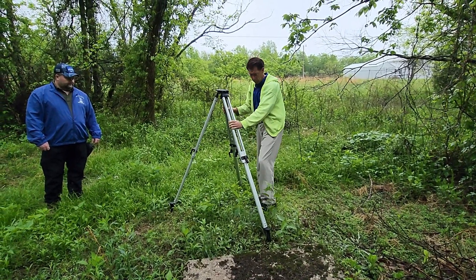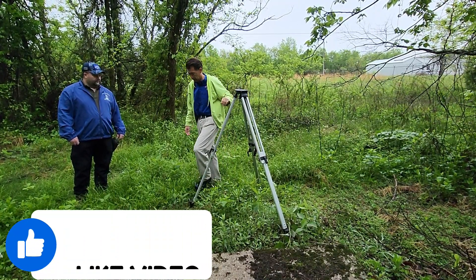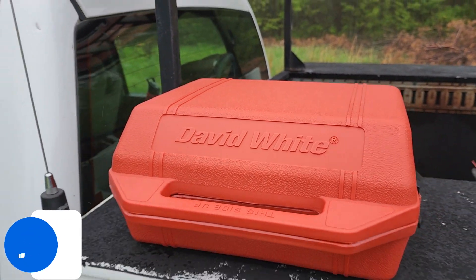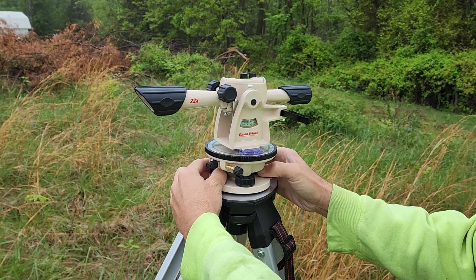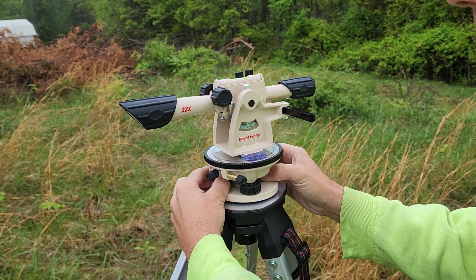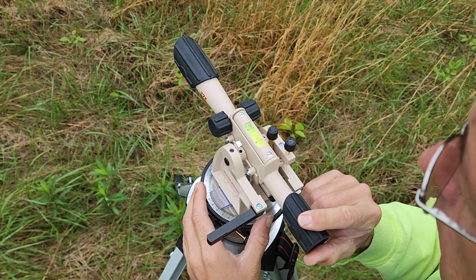So Ken's setting up his tripods. A little bit rainy this day — we've got our jackets on, and the ground's pretty soft where he can get a nice purchase with his tripods. Now we get out the transits; these are by David White. We need two of these, and he's going to be setting these up on the tripods. He goes to work fiddling with the knobs, making sure that the transit's going to be level and making sure the bubbles are where he wants them.